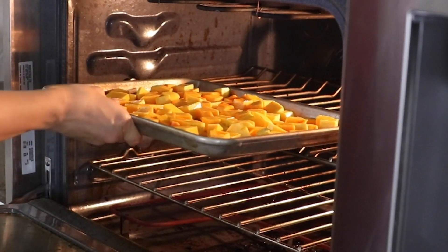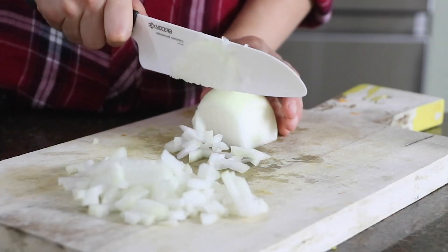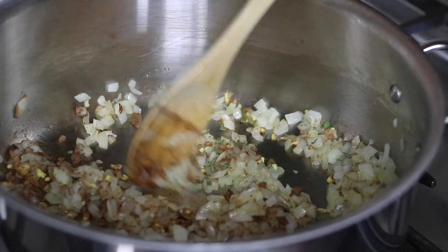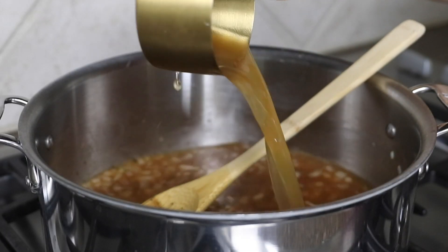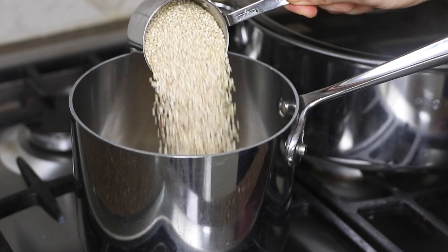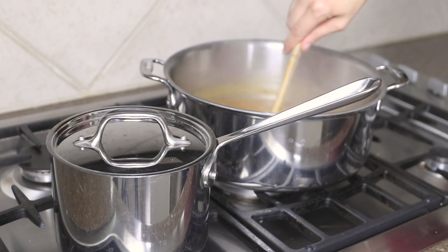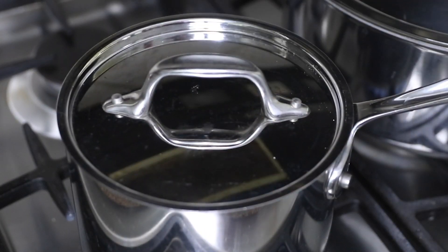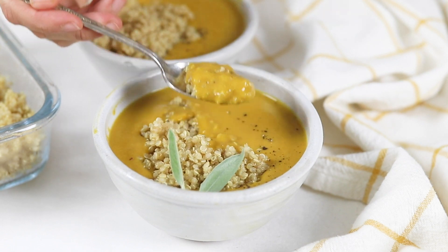While the squash is roasting, I'm going to get started on the pumpkin and sage soup. This soup is pretty quick to prepare because you only need to sauté an onion before you add in the rest of the ingredients. I'm not using the whole box of vegetable broth in this recipe, so I'm going to use the cup that's left over to cook a small batch of quinoa on the stove, which will cook at the same time as the soup. The vegetable broth will help add a little more flavor, and then I can serve the quinoa on top of the soup for added texture and a complete source of plant-based protein.